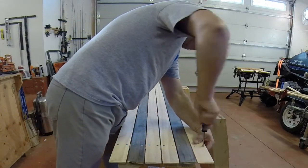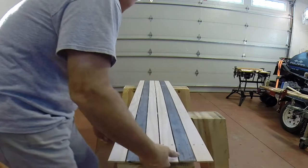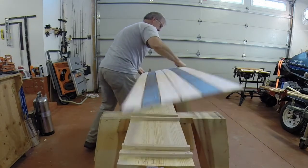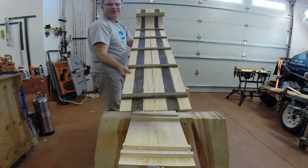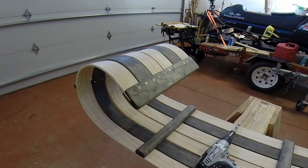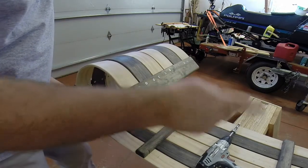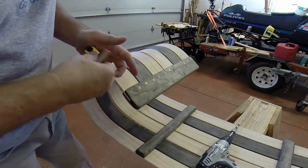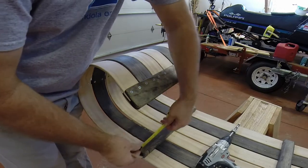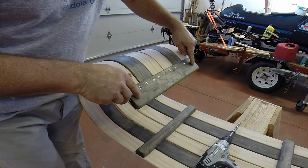We'll put our last screw in and then let's pop it off the form and see how we did. The next step is we want to drill holes to receive the rope that we're going to string the toboggan with. I've come in one inch from the edge, and our cutouts on our crossbars for the rope are also one inch in. I've marked both of these and we'll drill them with a three-eighths inch drill bit.